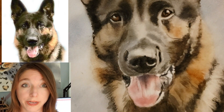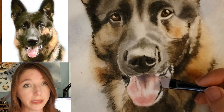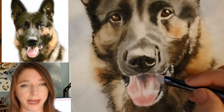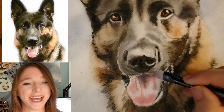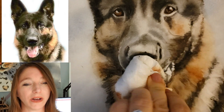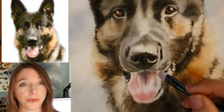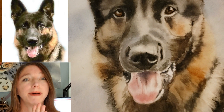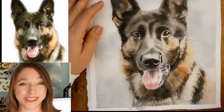I did a whole video on this dog's tongue, by the way, so I will link that up. I also used a liner brush to sign this painting, so the liner brush was really useful throughout this painting — and of course my new best friend, the watercolor scrubber brush. Those are the main things I wanted to tell you about.